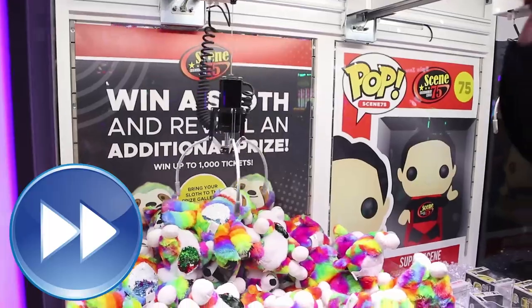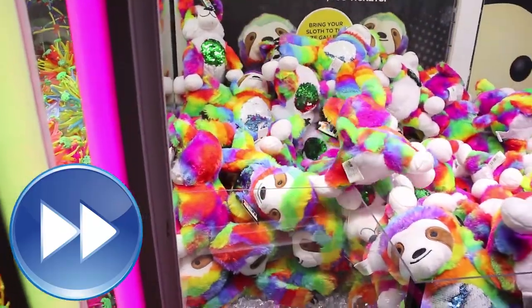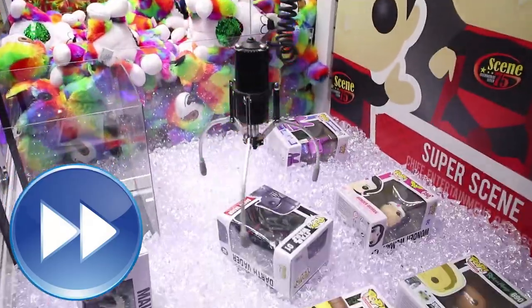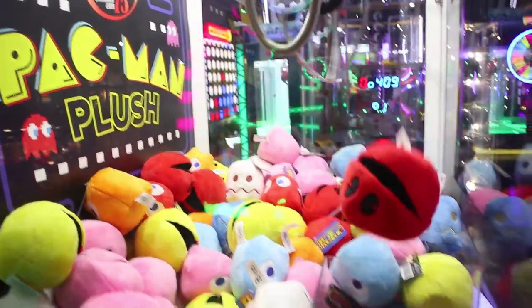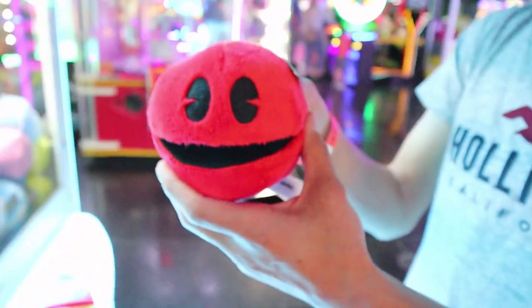Now we're going to fast forward to the air grab technique I use on the Pac-Man claw machine to win a ton of plush. He's kind of by the chute — look at this! Swing him in! Pac-Man Battle Royale, guys.